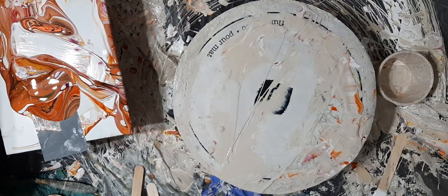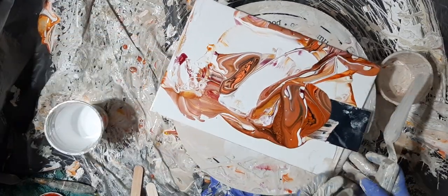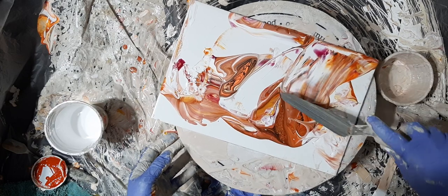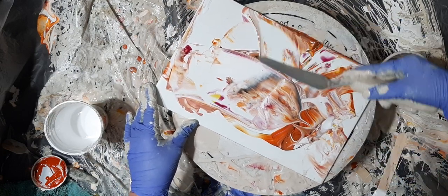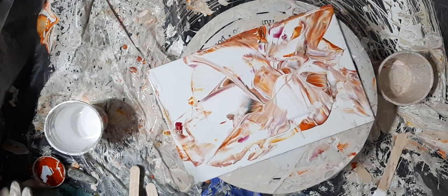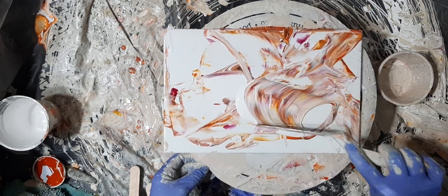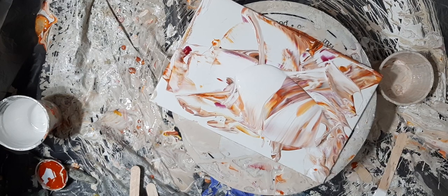Let's go back to our swiping puddle. Look at that quinacridone nickel azo gold — what a strong, powerful color that is. We're going to fold this over onto itself as well, and just like poor old Michael Finnegan, begin again — that's what we're going to do. You guys probably wonder what I'm talking about — it's an old story, Michael Finnegan. Okay, there's my puddle.